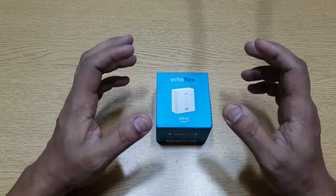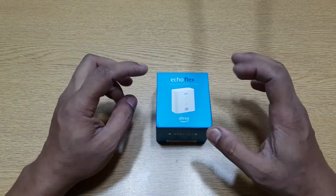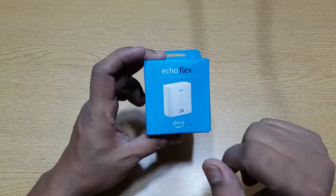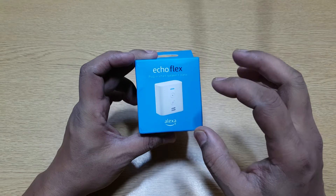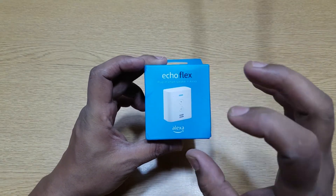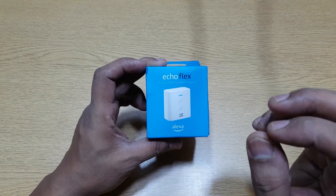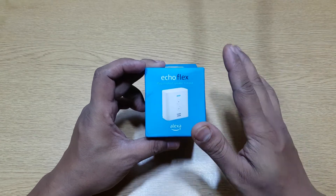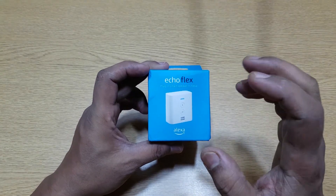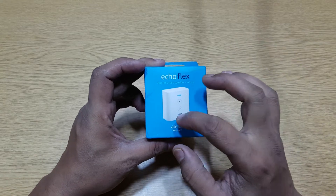Hi guys, back again with another video. In this video we are going to unbox, test, and review the Echo Flex. This is a plug-in smart speaker plus Alexa. We'll open this up, see what we get, do the testing, see how it actually works, then we'll review it and talk about what this device is actually for.